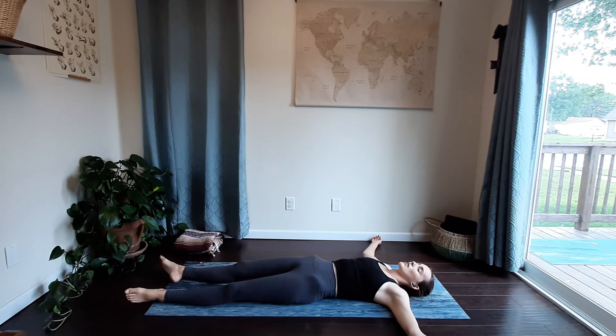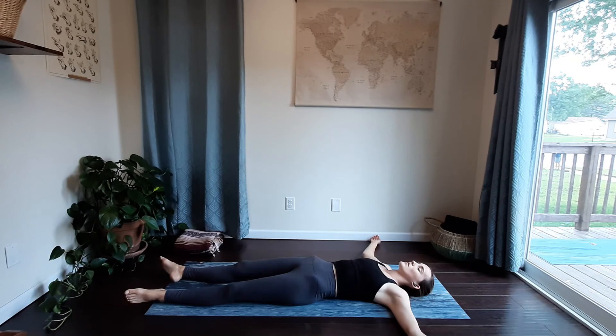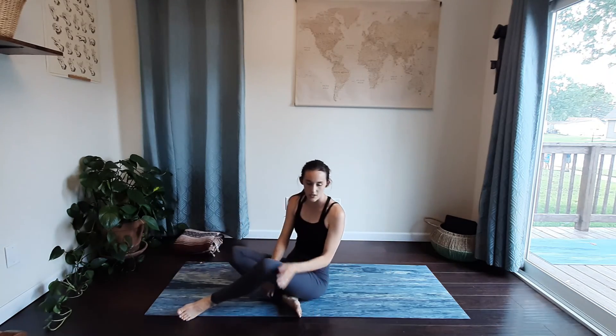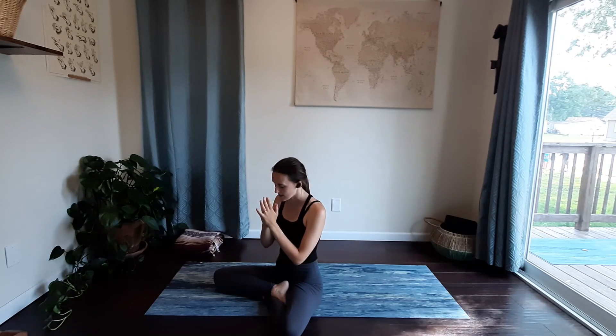Coming into our final resting pose together, or savasana. Begin to close your eyes, noticing how your body's feeling at the end of class versus at the beginning. Take a second to thank yourself for making time for intentional movement today. When you're ready, find your way into a seated position — you can blink your eyes open or keep them closed, shifting off to the side, pressing into your hand, finding your way into a seat, crossing your legs. Draw your hands out in front, palms to touch, and gently drop your head down towards your fingertips, sealing in the end of our practice.